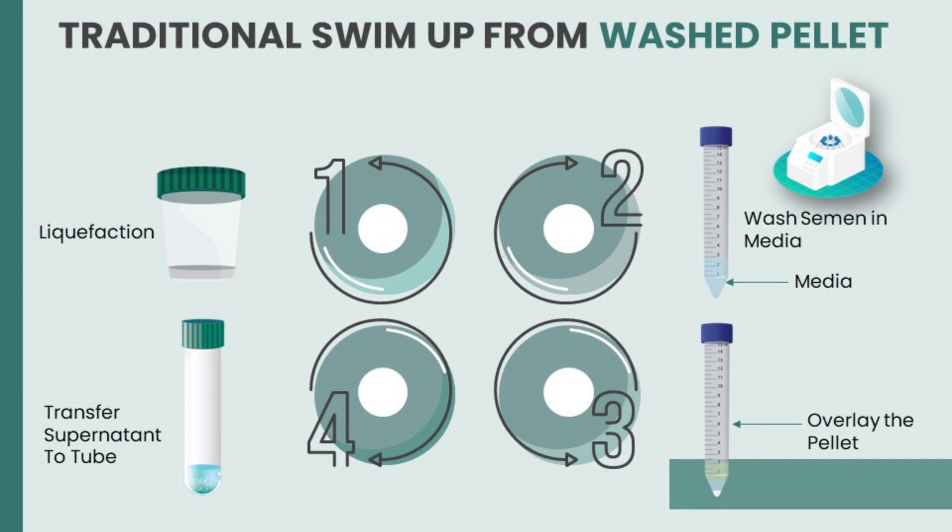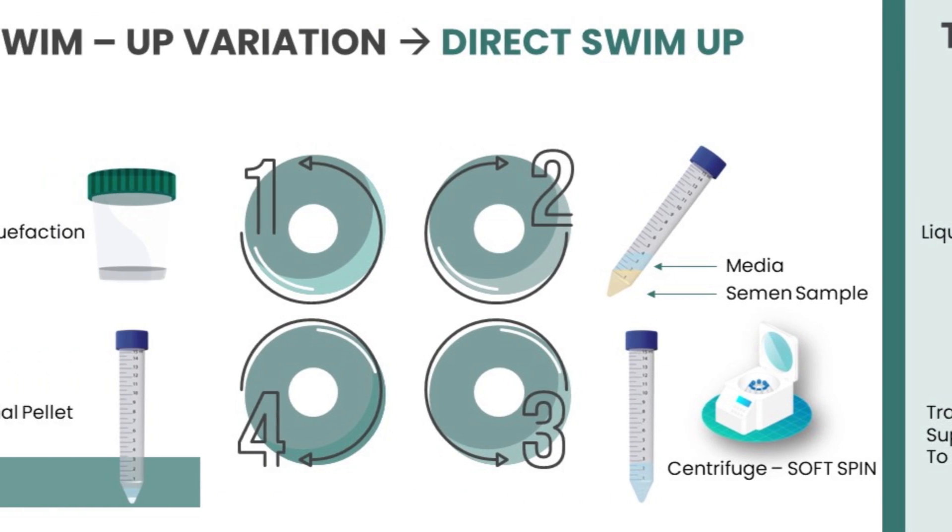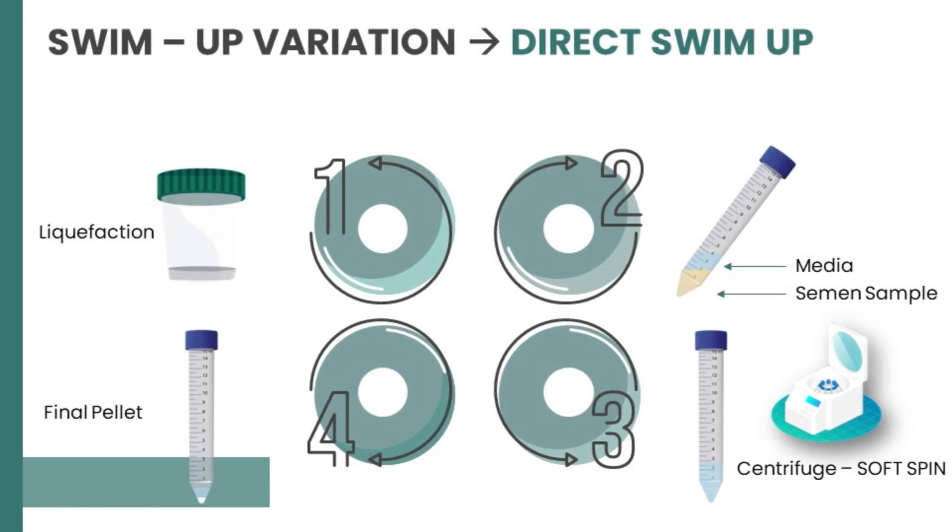Coming to the traditional swim-up from a washed pellet: you wait for the semen sample to liquefy, about 20–25 minutes. After liquefaction, you wash the semen sample in a wash media, discard the supernatant, overlay it with media, and then transfer the pellet to a new tube. In this method, you are centrifuging the semen before separating viable spermatozoa from detrimental factors, which could affect sperm integrity. That is why a variation called the direct swim-up came into existence.